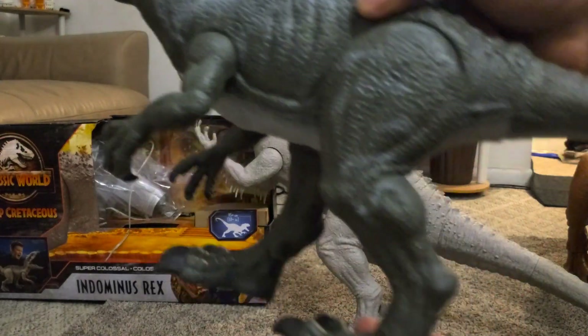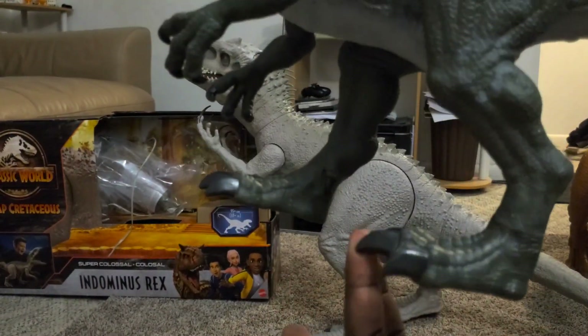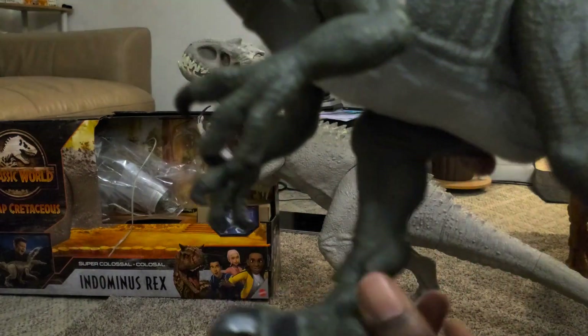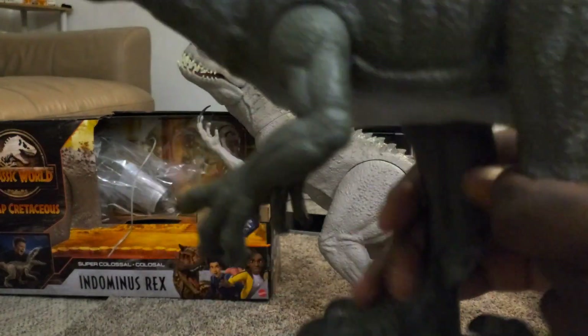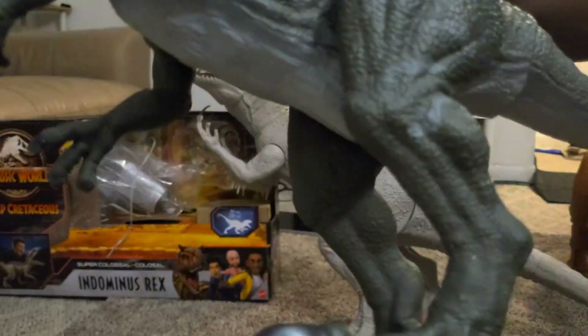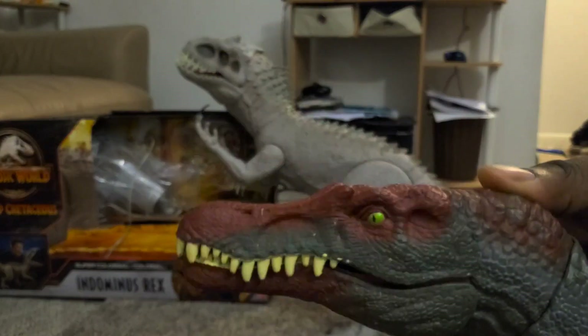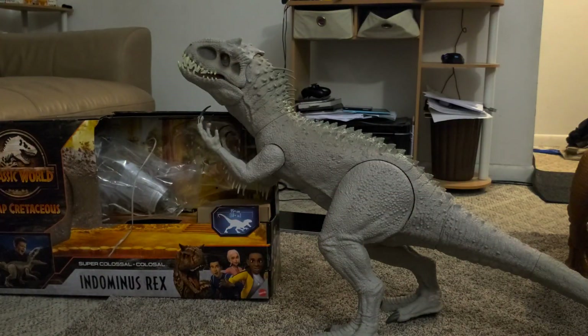My kid hasn't had it that long — look at this wear already. What the hell, Mattel? The legs aren't even ratcheting anymore. You can't get this guy to stand and this guy is awesome. They just need to fix that one thing.